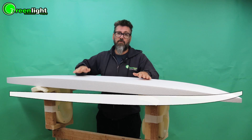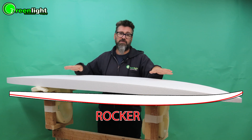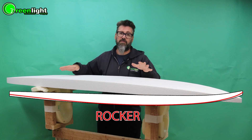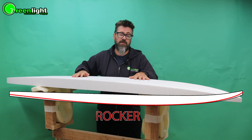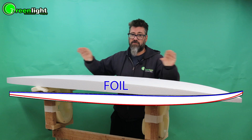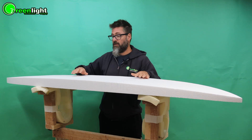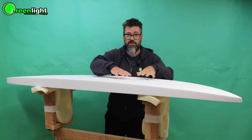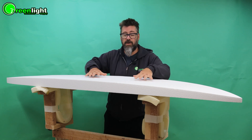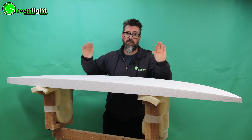Rocker is the bottom curve of the board, and you can check out our surfboard design guide for standard numbers for nose and tail rocker depending on the type of board and the type of waves that you're surfing. Foil is the amount of foam from nose to tail and how that's distributed — you want a thin nose and tail and more foam around your chest to float for paddling. So that's foil: distribution of foam, and we're going to have to adjust that a little bit.